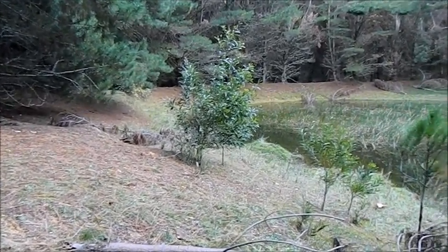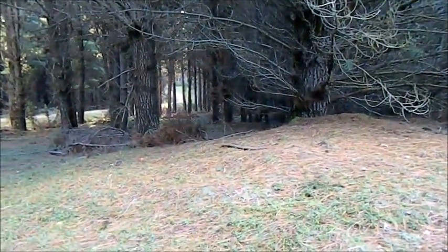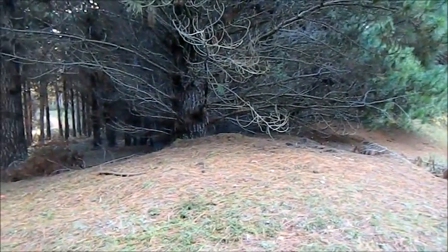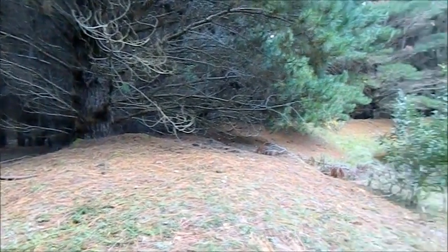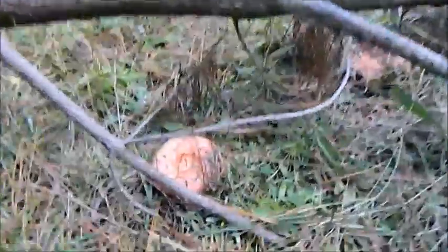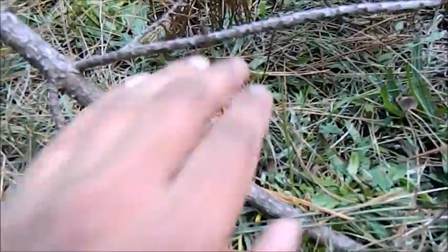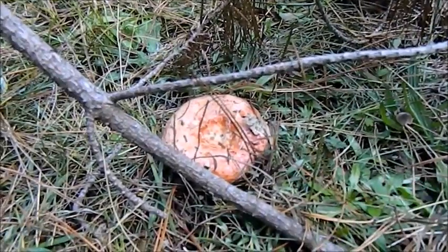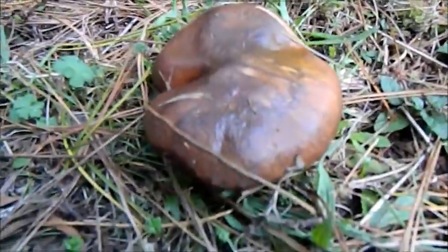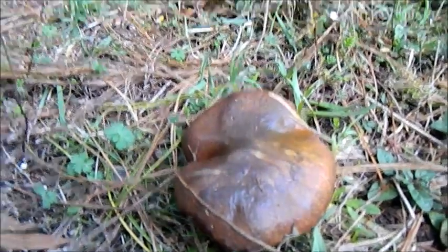Over here in these pine forests you can pick two types of mushrooms — two types that are edible as far as I know. One is what we call the saffron milk cap — I'm going to show you, there's one right here, this is what it looks like. The other one is what we call a slippery jack — that's how a slippery jack looks like.